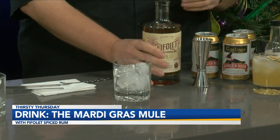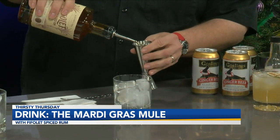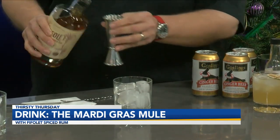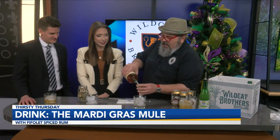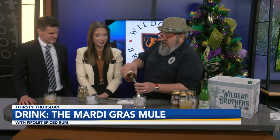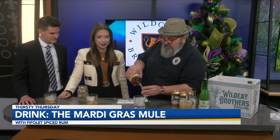Depending on your rum intake, we put about an ounce and a half of rum in each one of these glasses, but again this is a mule — you can take it and make it however strong you want. It's a really easy drink, especially if you're watching a parade, but I wouldn't use an actual glass if you're on the parade route — that can get a little dangerous.